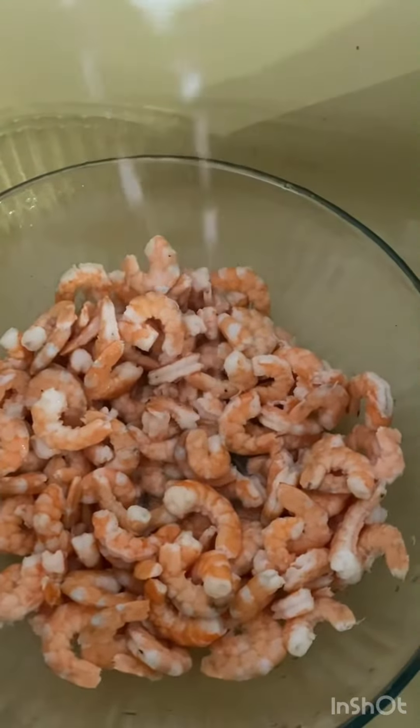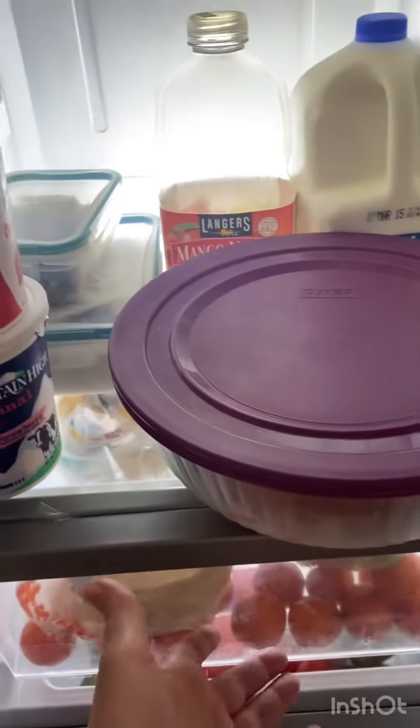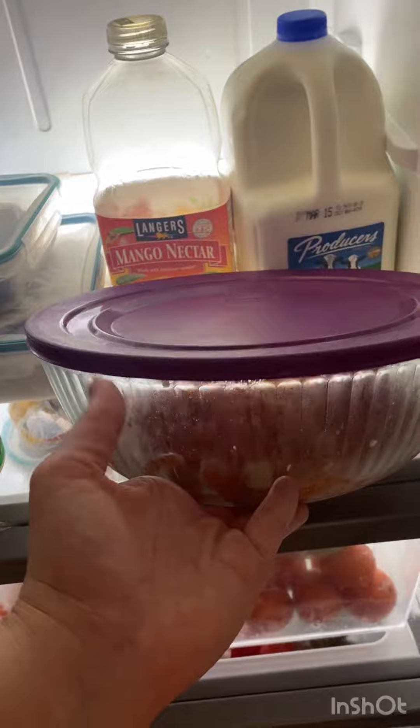Today I made some shrimp ceviche. I like cooking the shrimp around five to seven minutes in water because I don't like eating the shrimp raw. Then I put it in a bowl.